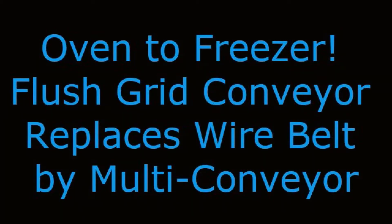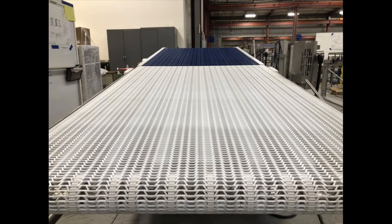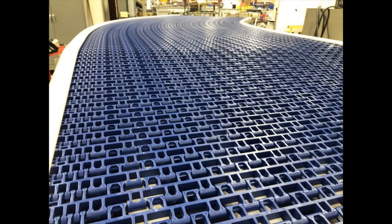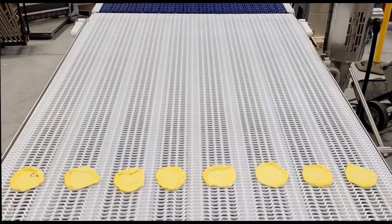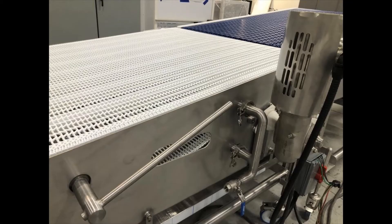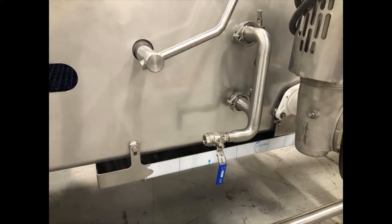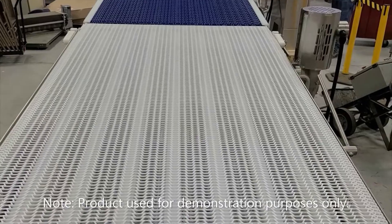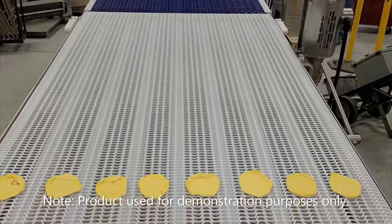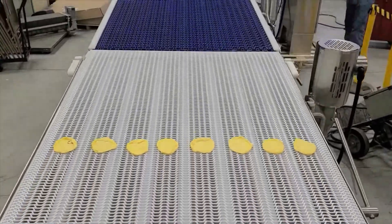Multi-Conveyor recently built a high-level hygienic 48-inch wide flush grid and side-flexing plastic conveyor belt solution to replace an existing wire belt system, while satisfying the customer's need for a far more sanitary constructed conveyor in the process. Product discharges in multiple lanes from the customer oven to the Multi-Conveyor in-feed.